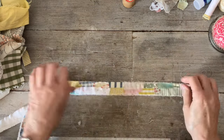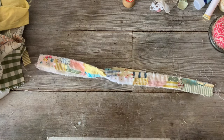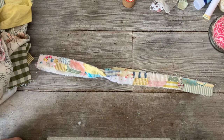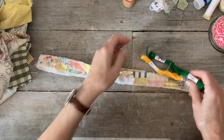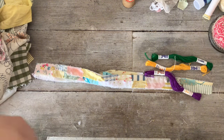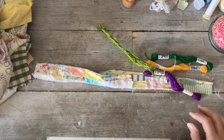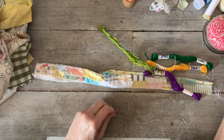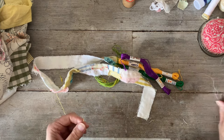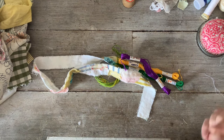I thought you might like to see me start the slow stitch. I'm looking for my threads - I'm going to use a range of different colors: some green, some yellow, and some purple. I've got this variegated green that's already been knotted. I might start with this, though it's a different needle I need for this.